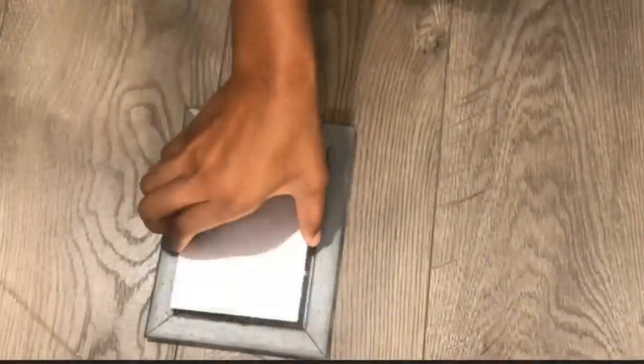After all 8 glasses have dried, I'm going to reinsert the glasses inside the frames.